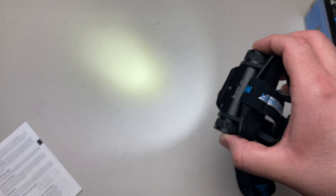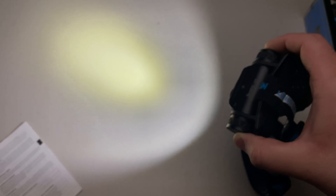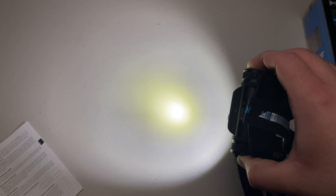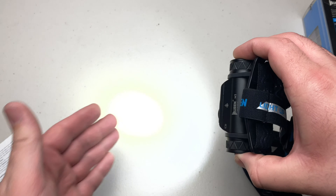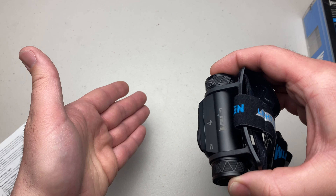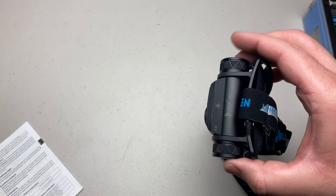For quick turbo: if the main light is on and not in turbo mode, just double-click to get to 1200 lumens. A single click turns off the main light and you can cycle back through modes. This headlamp also has a memory function — whatever mode you had it on, it will return to that mode when you turn it back on. Whether it's medium, low, or moonlight, it will always go back to that last setting.